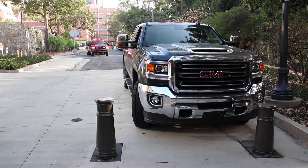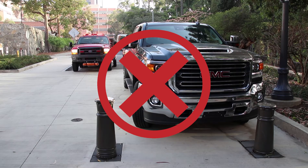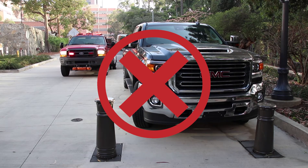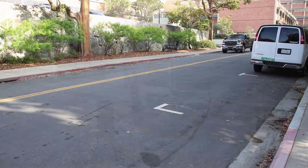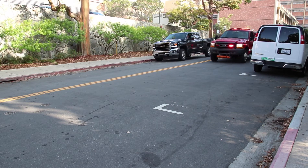The area in front of bollards must remain clear for emergency vehicles. Do not block the bollards for any reason, including to get directions or wait for someone to activate the system for you. Always pull over for emergency vehicles, especially if they are trying to gain access to a bollard system.